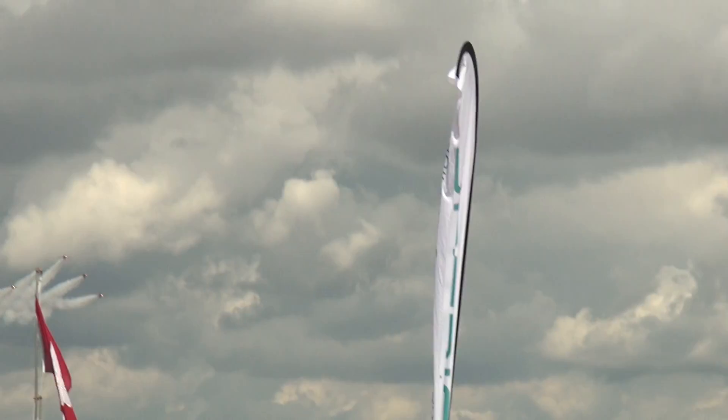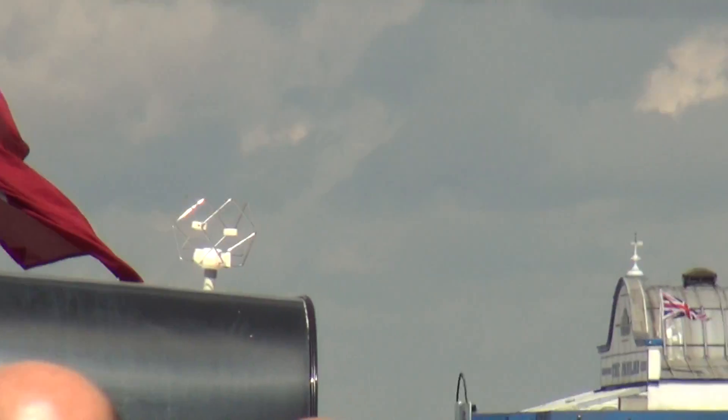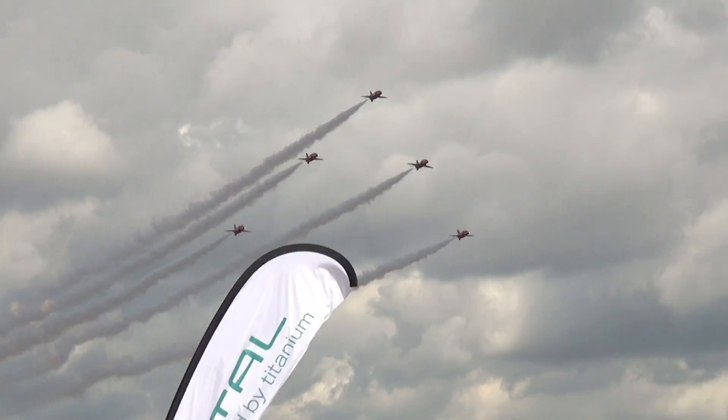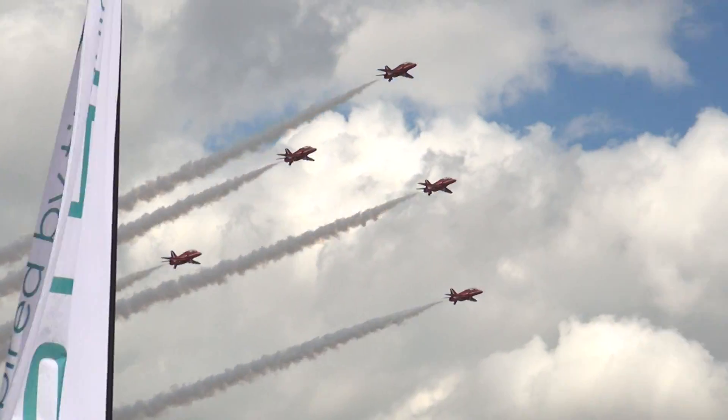The aircraft on the wing dropped down to form an inverted V-shape. If you look right, you'll see a single jet — that is Red 9. He's going to fly in between his feet, Ian Percuse.